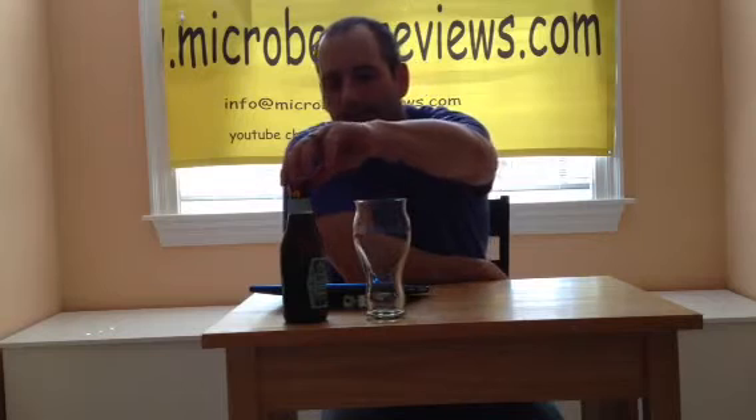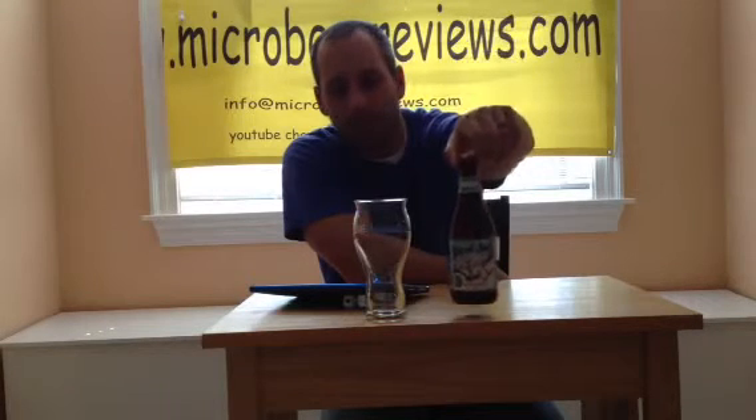Hey everybody, welcome back to microbeerreviews.com. We have got a seasonal winter lager for you guys from the Uinta Brewing Company out of Utah. This is called Yard Sale.